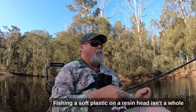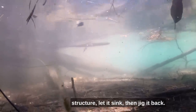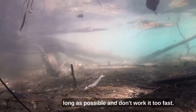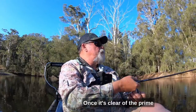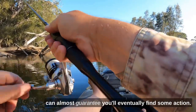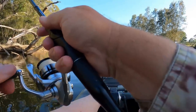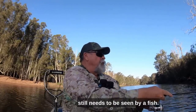Fishing a soft plastic on a resin head isn't a whole lot different to working one on a light lead headed jig. Cast it as close as possible to likely fish-holding structure, let it sink, then jig it back. I like to use a combination of lifts, twitches and shakes of the rod while picking up slack line with the reel. Try to keep the lure in the zone as long as possible and don't work it too fast. Fish often eat these things as they're sinking or even while they're lying motionless on the bottom. Once it's clear of the prime area, crank it in and repeat. Keep doing this and covering water and I can almost guarantee you'll eventually find some action.